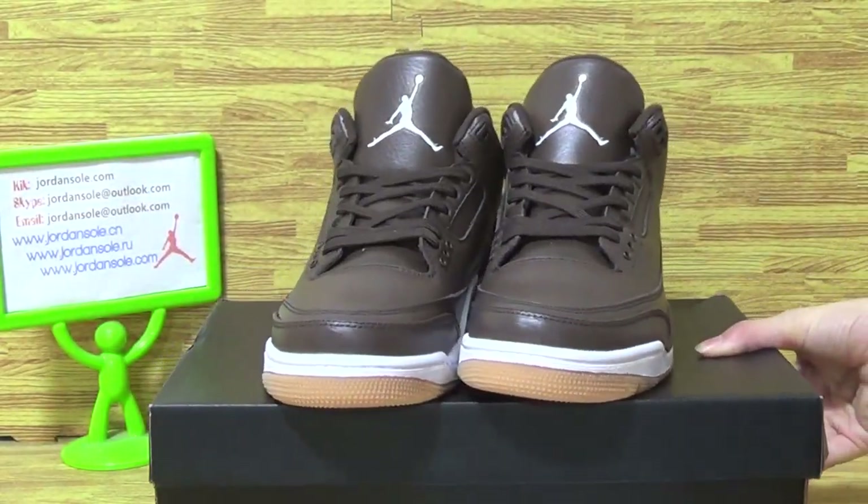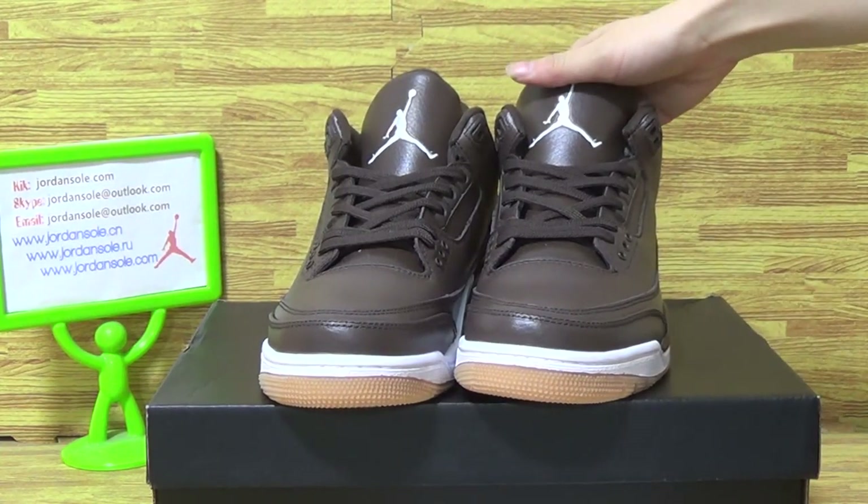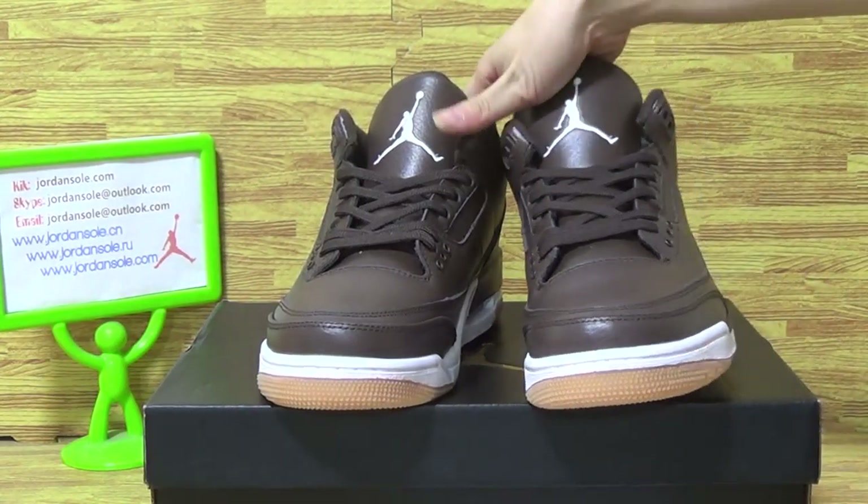Let's come to this pair of shoes — the Senegal Jordan 3 brown gum. This pair of shoes is in very good condition.